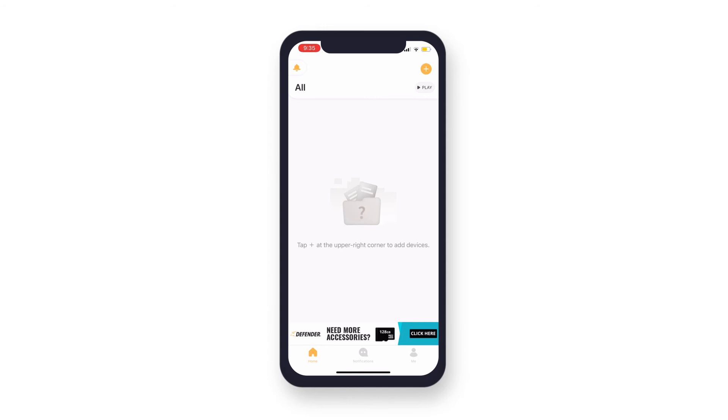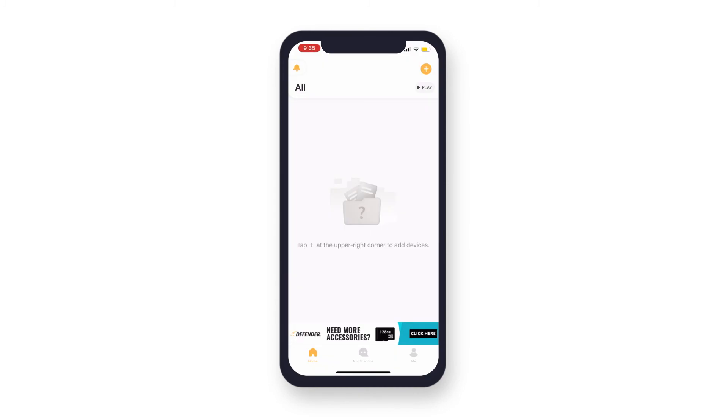Your Defender Guard account is successfully registered. You can now connect a Guard or Guard Pro camera to your account.